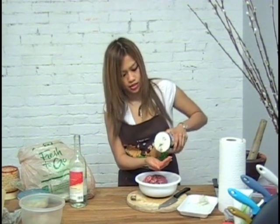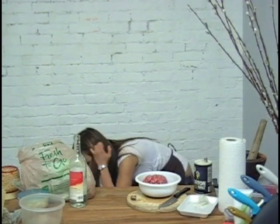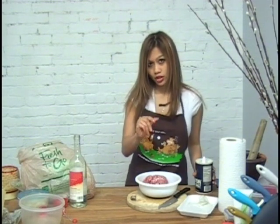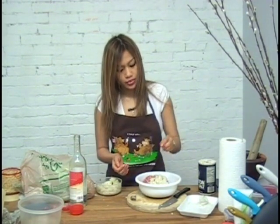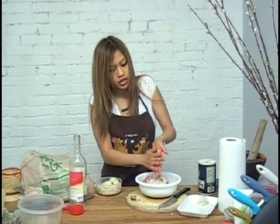I'm going to add some salt. I've got a handful of rice I'm going to put in here — this is sticky rice. I'm going to crumble it up and put it in there.